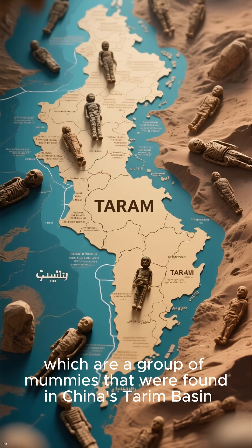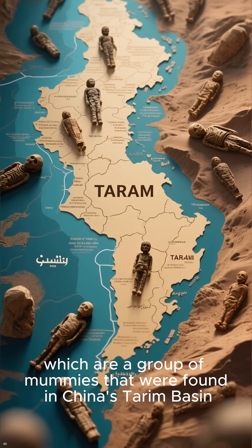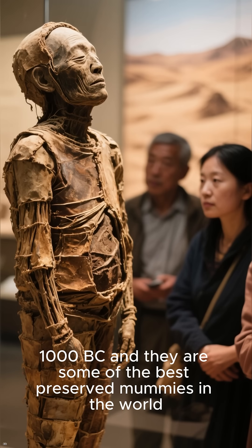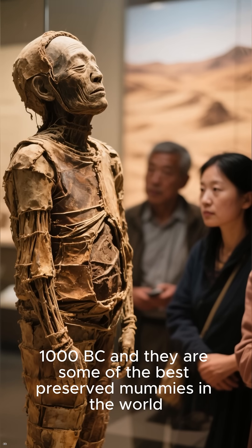Another famous set of mummies is the mummies of the Tarim Basin, which are a group of mummies found in China's Tarim Basin. These mummies date back to between 1800 BC and 1000 BC, and they are some of the best-preserved mummies in the world.